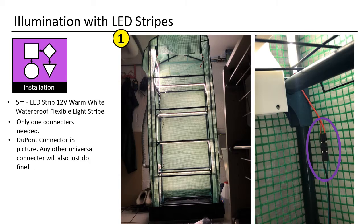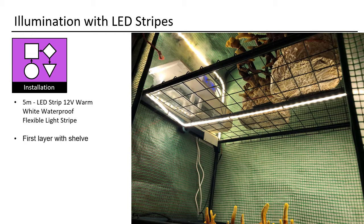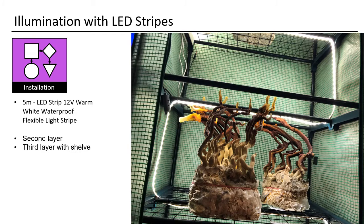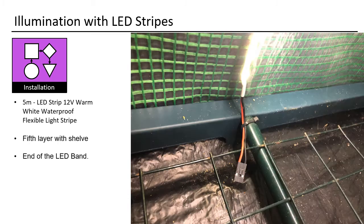Solution 1: I used 5 meters of LED warm white flexible light strip, connected with only one connector. Here you see the top area — the connection happens via cable fixer. I used quite a lot in order to have a nice clean look. Pictures show the first layer with shelf, second layer, third layer with shelf again, and the fourth layer also has lighting. On the fifth layer the LED band ends. I used a DuPont connector with one empty space between the power and ground cable, just to be sure.